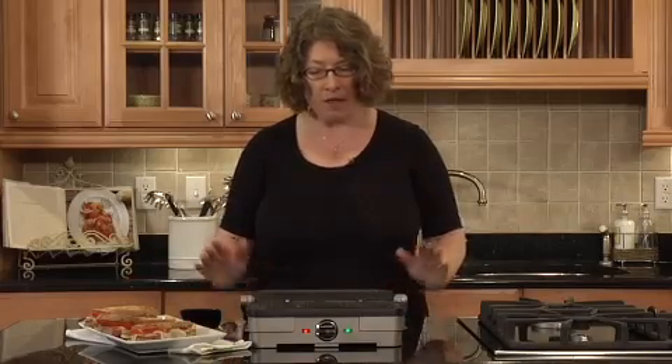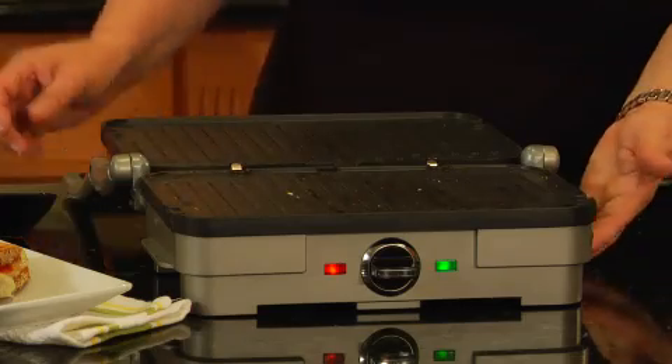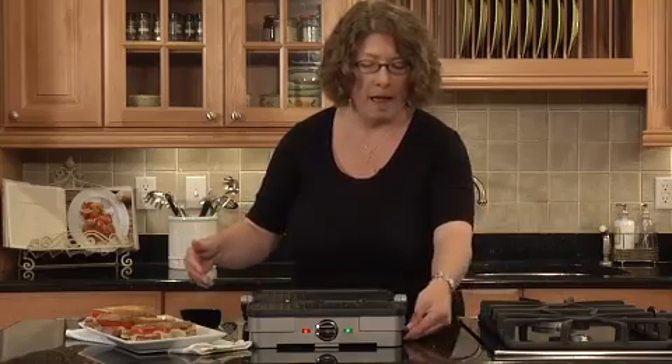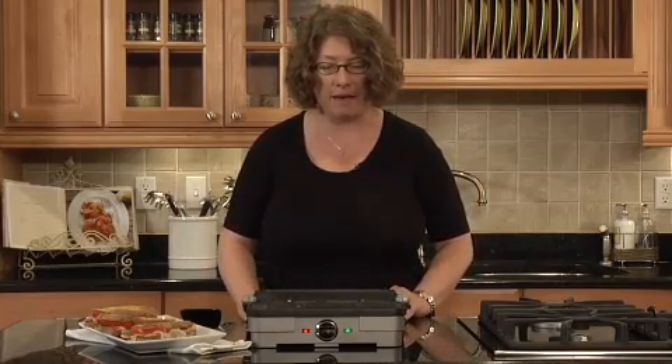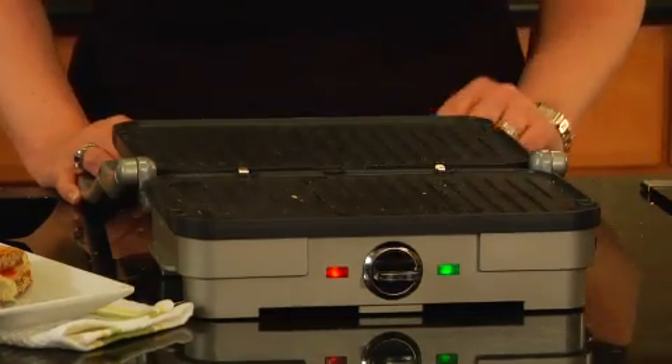It's really, really versatile. The plates are removable and they go right into the dishwasher. It also has an integrated drip cup which slides right out. And if you're doing anything that has a lot of moisture or fat in it, it's actually designed so that it will drain right into that drip cup.